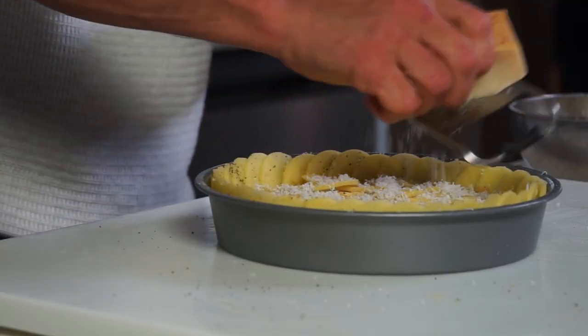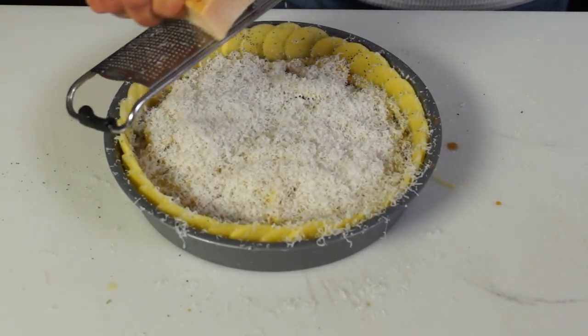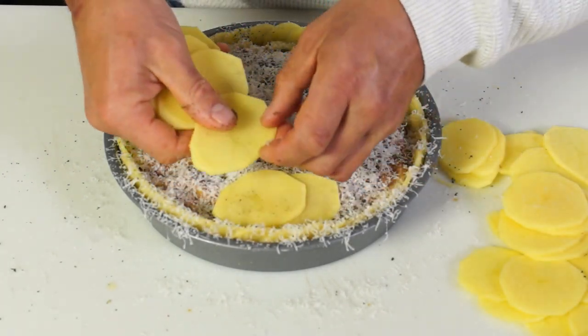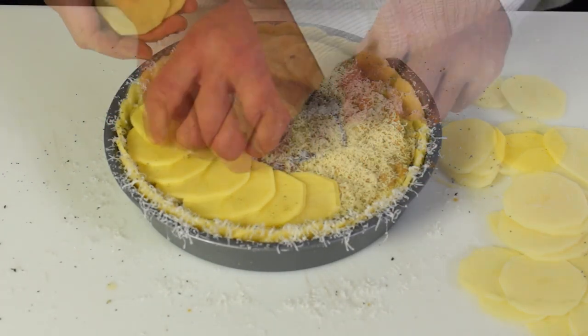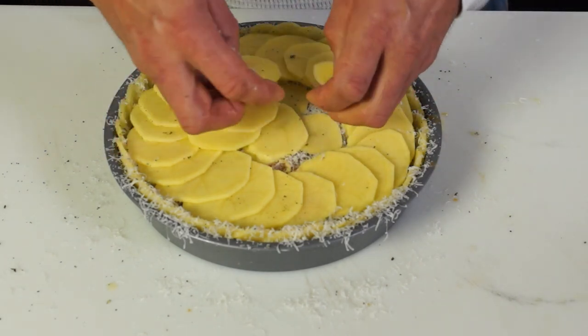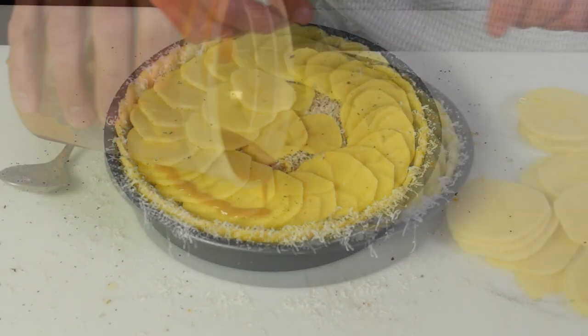Cover the gratin with parchment and foil. Bake at 350 degrees Fahrenheit, 180 degrees Celsius, for about 90 minutes. Then remove parchment and foil and bake again.